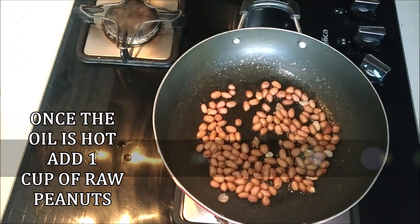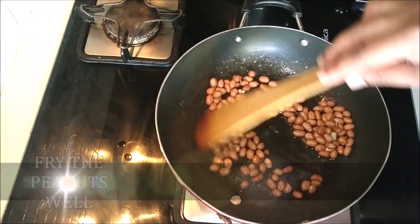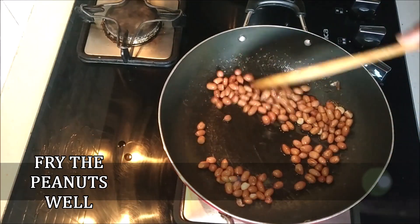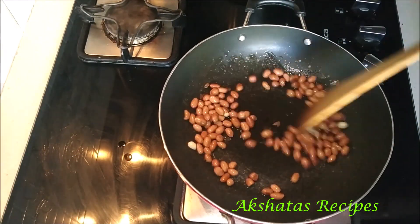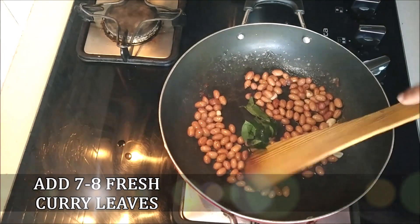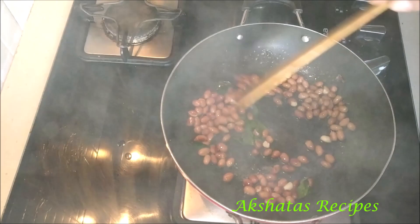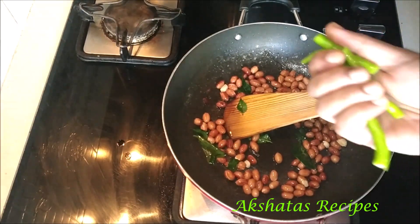Add 1 cup of raw peanuts. Fry the peanuts well till you get the aroma and the peel turns a little darker brown. This should take about a minute. Now add about 7 to 8 fresh curry leaves and fry those as well.